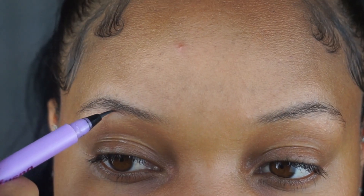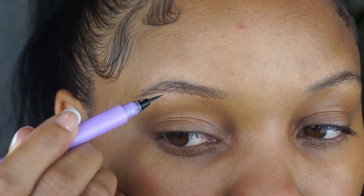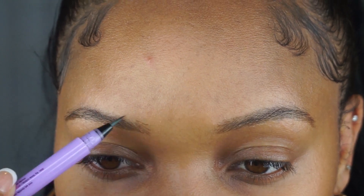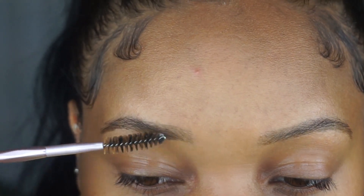Now I'm going into my Lime Crime Bushy Brow Precision Pen in Brownie. I'm just gonna make very light strokes in the direction that my hair grows. Then I'm gonna take a spoolie and just kind of brush through. I think those look good.